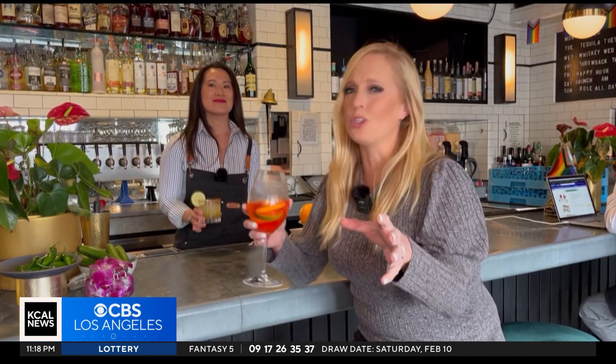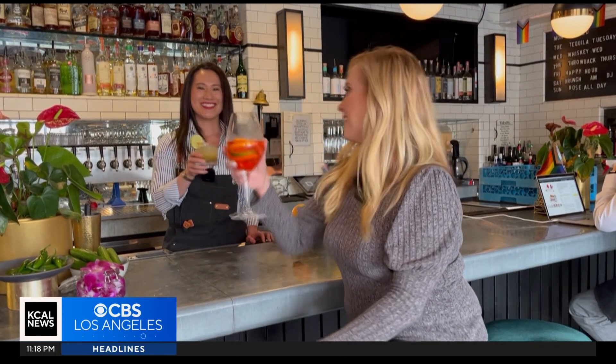Serve it up and enjoy the Super Bowl. Even if your team doesn't win, you're still a winner because you've hosted like a pro. Here in West L.A., Jasmine Veal, KCAL News.